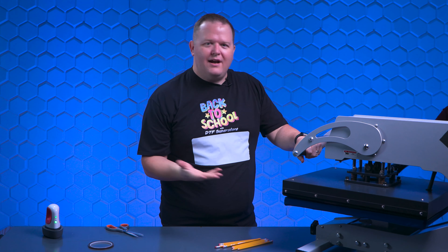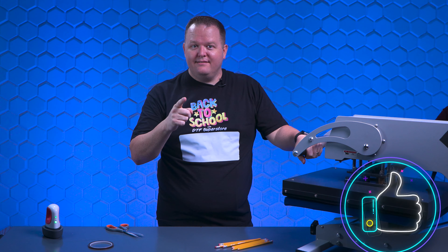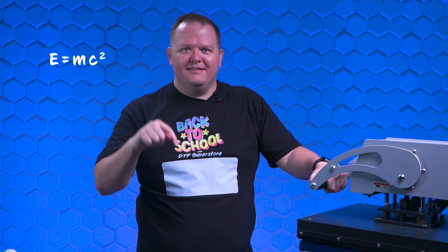If you think my trying to DTF a pencil is ridiculous, press that like button. If you think I might just be a genius, comment E equals MC squared in the comments below.